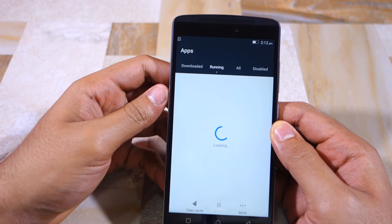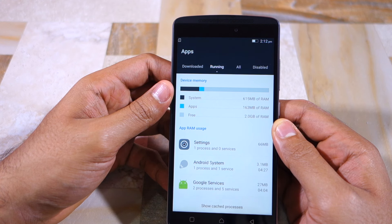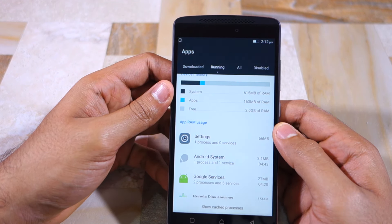Let's also quickly have a look at how much free RAM the handset has. The K4 Note comes with 3GB of LPDDR3 RAM, and as you can see it has around 2GB of free RAM available, with around 615MB being used by the OS and another 160MB being taken up by various pre-installed apps and services.